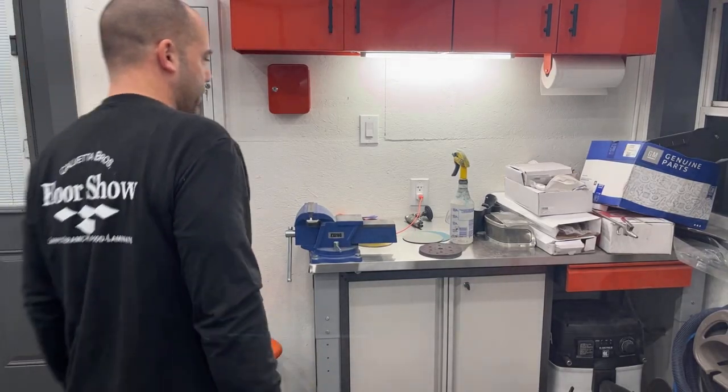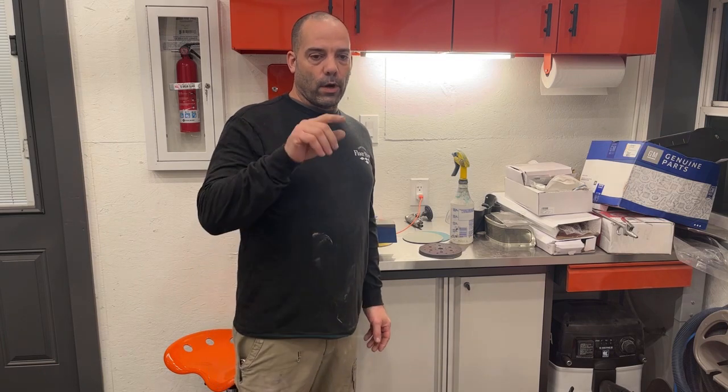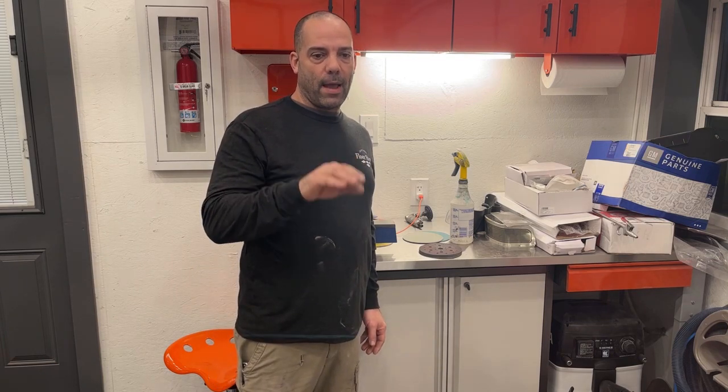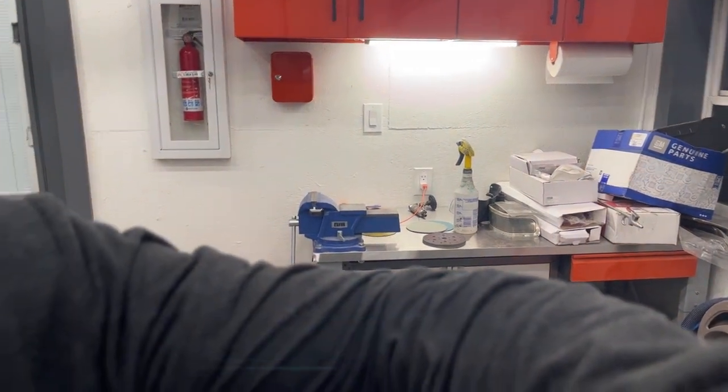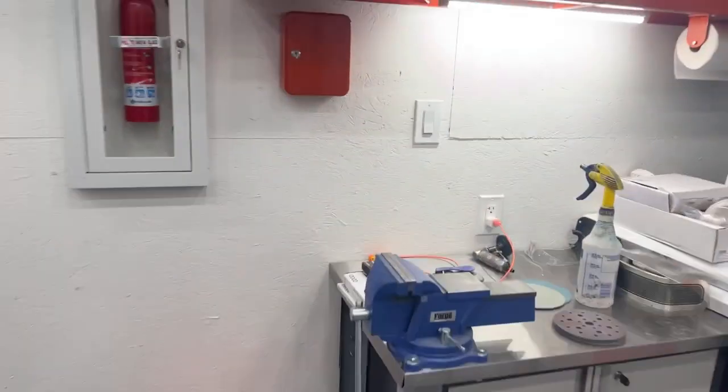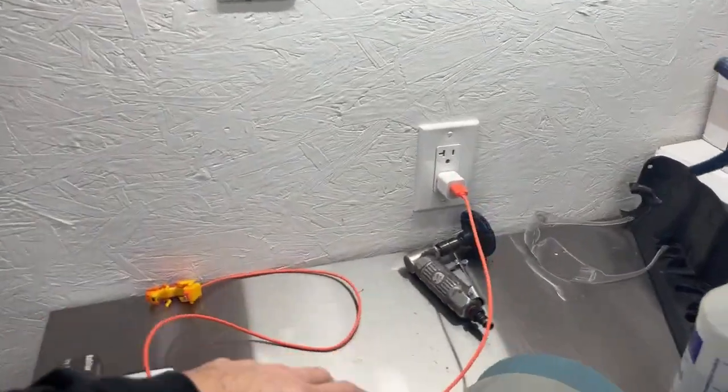Hey guys, welcome back. Today I'm going to show you how I wet sand and buff. I'm going to show you on just one of the panels that I painted yesterday. Let me show you the materials I use for the wet sanding part, and then afterwards I'll show you the buffing part.